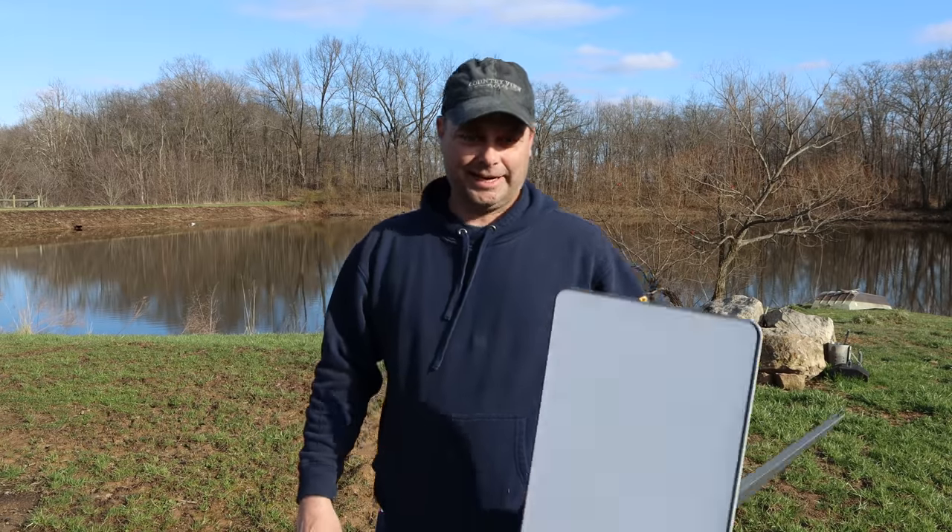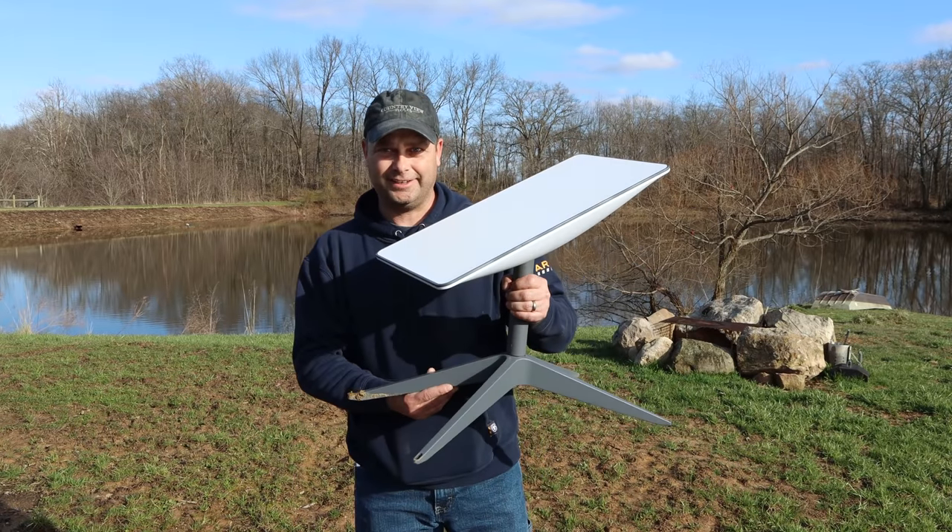We've been living out here in the country now for almost five years and we haven't had internet service the whole time. Until now — we finally just got our Starlink internet.